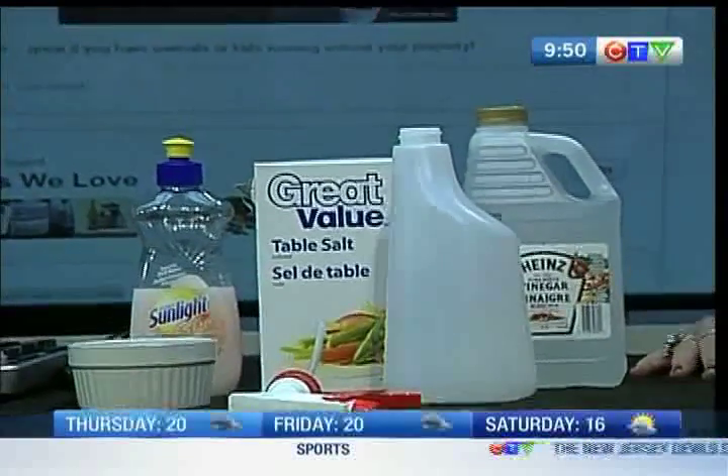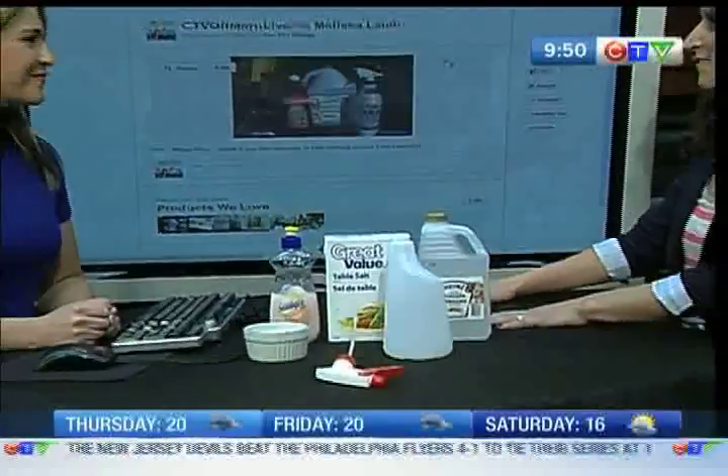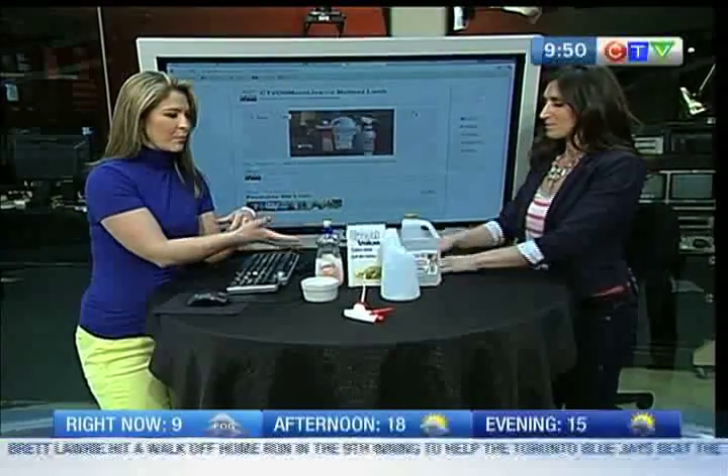I want to get to this right away. These are the products we're going to be using. We're checking in on our Pinterest segment and we have found a way to kill our weeds. That's right, and this is a very great way to kill weeds because you're basically using products from your household.